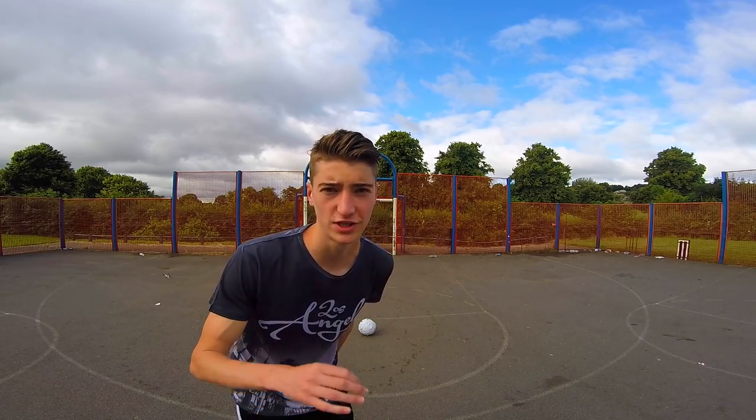All right, so with this ball the first touch is like amazing, so we're going to do a first touch challenge. Increase the heights. Let's go.